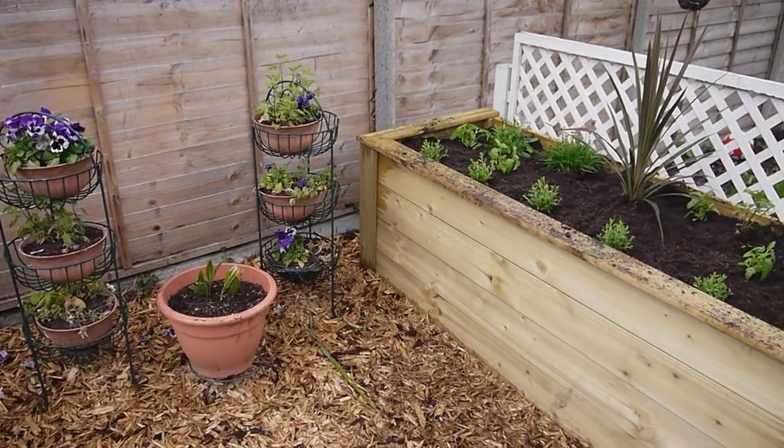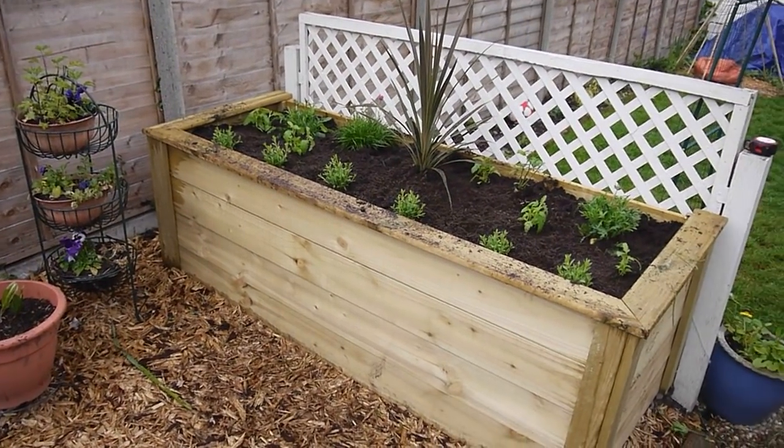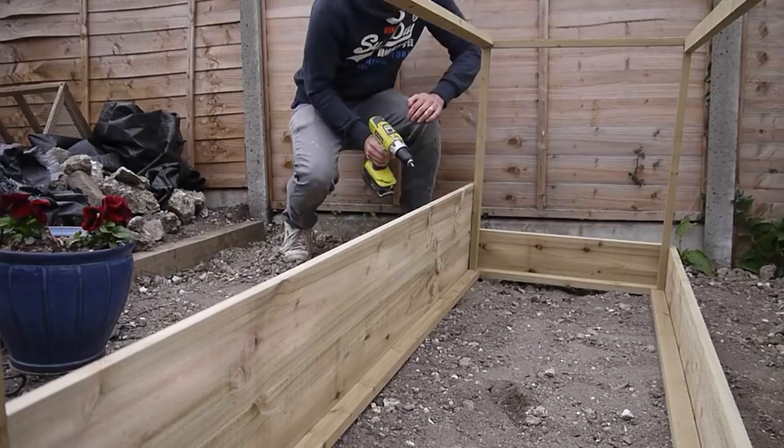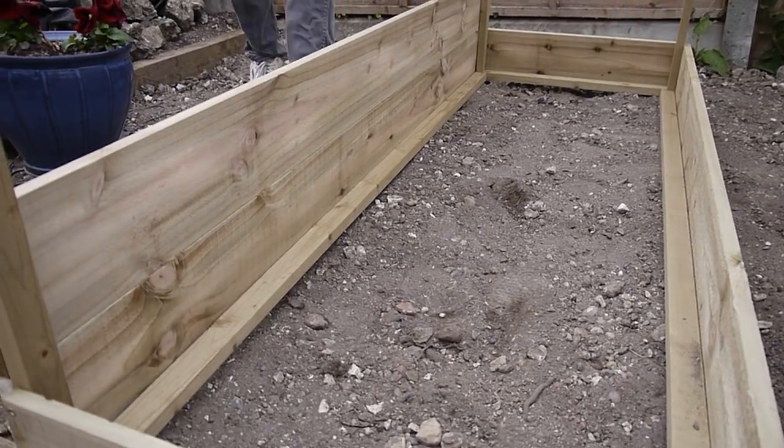Hi everyone, welcome back to my YouTube channel. Today I'm going to be showing you how we made this DIY planter outside. It was so easy to make, so cheap, and I really hope you enjoy the video.